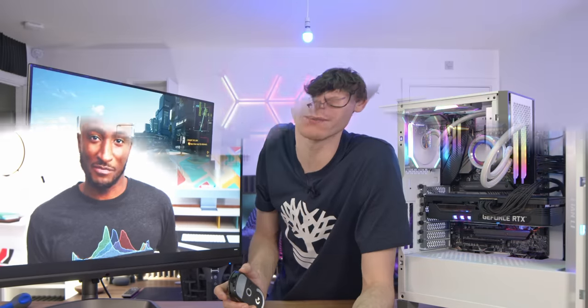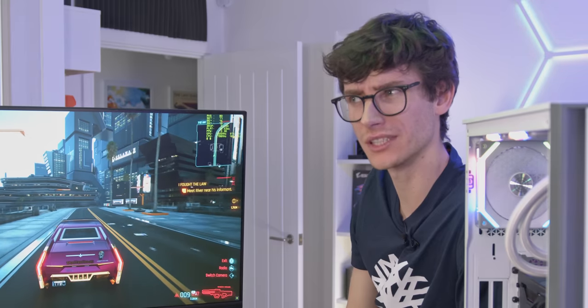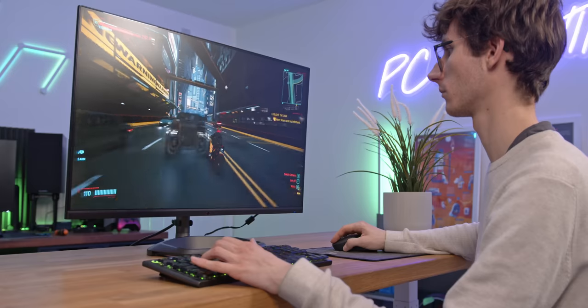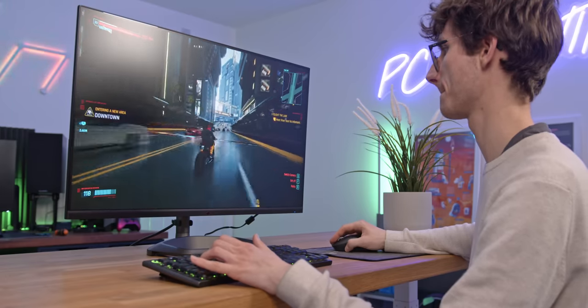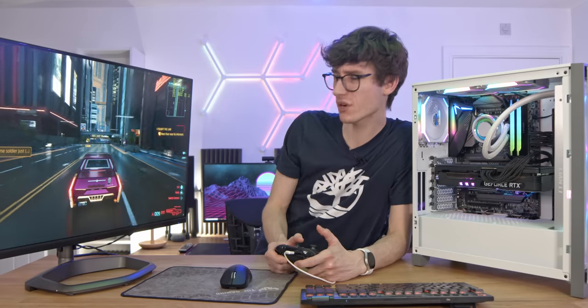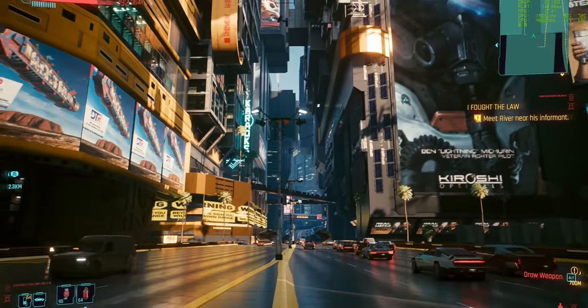I think we'll start our test with some Cyberpunk 2077, now they've hopefully done the big final update. Straight off the bat, this looks excellent — it's a brilliant looking game, one of the best you can get. As long as you're running it without ray tracing, you can actually get a decent frame rate. We're currently getting around about 70, so not fully saturating this screen, but certainly using some of the extra responsiveness.